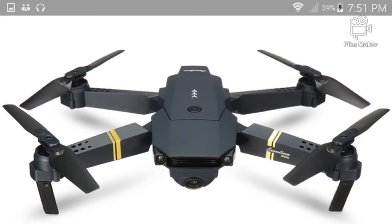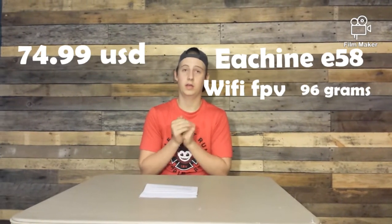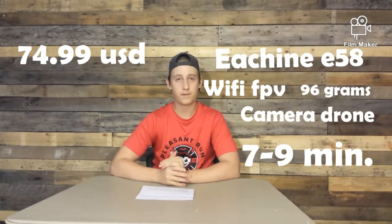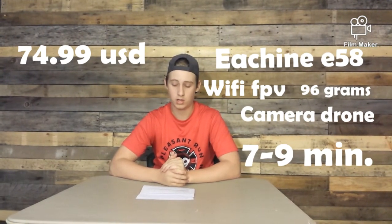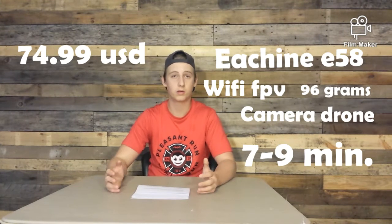Our first drone today is the Eachine E58. The E58 is a Wi-Fi drone, it's 96 grams and it's currently $74.99 on Amazon. It is a camera drone, not an FPV racer drone, and its flight time is seven to nine minutes. It's a very good foldable drone, similar looking to the DJI Mavic, and when it folds it's compact.